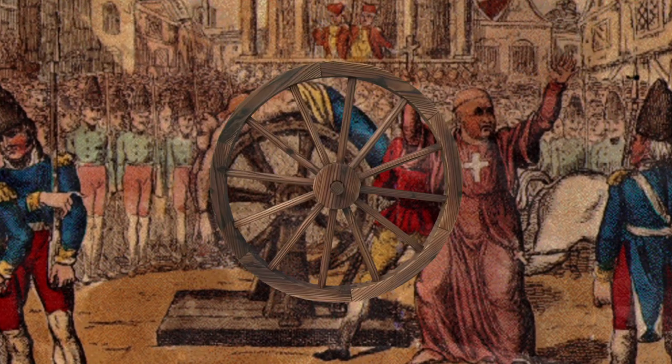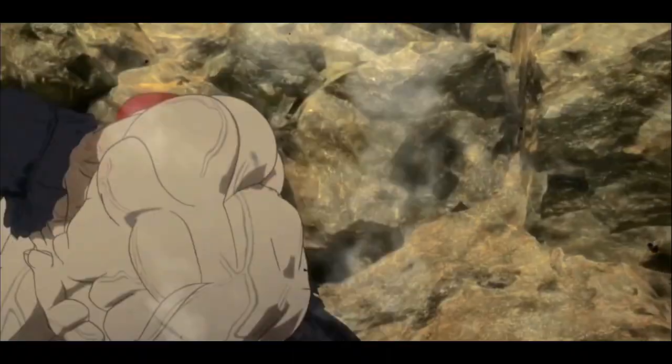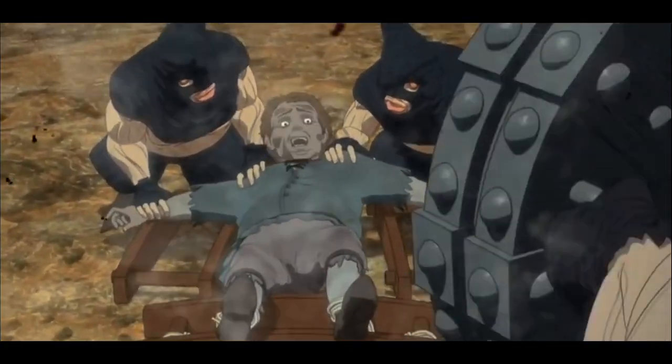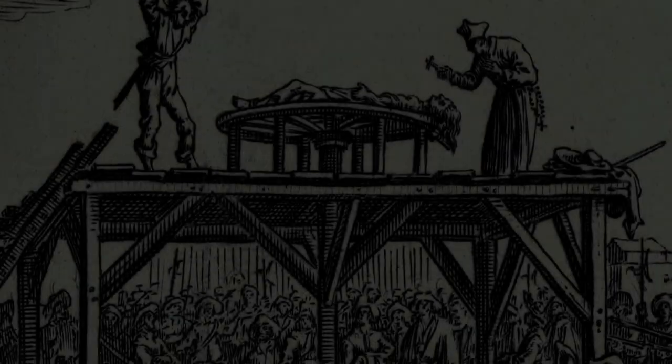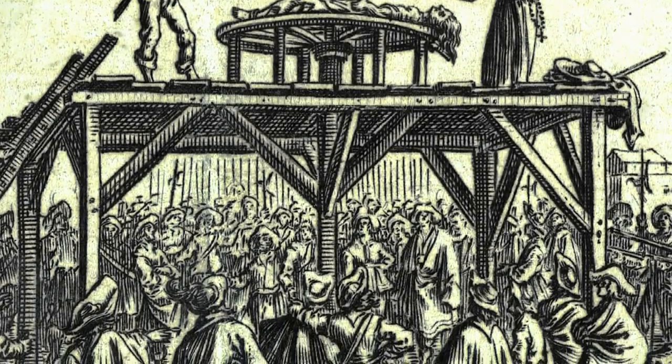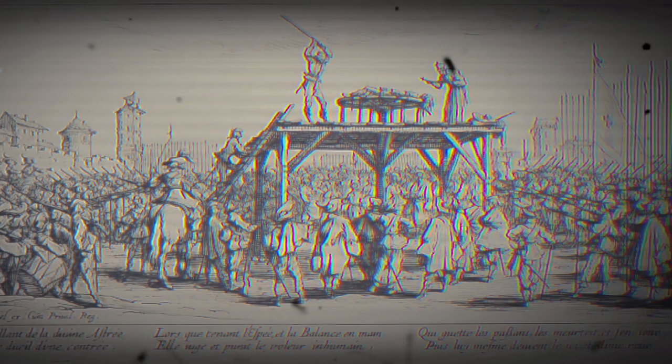In my opinion, the breaking wheel is one of the most cruel methods of execution. Largely reserved for the worst criminals, its purpose was to inflict maximum pain and suffering, often before a large crowd. Those condemned to this punishment were either broken by the wheel or broken on the wheel. Today in this video, we're going to talk about how people used to be executed on the breaking wheel.